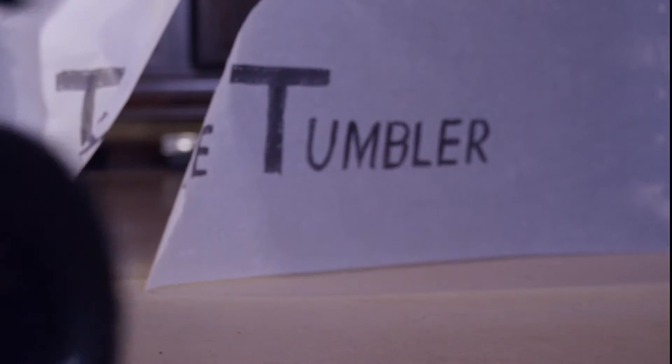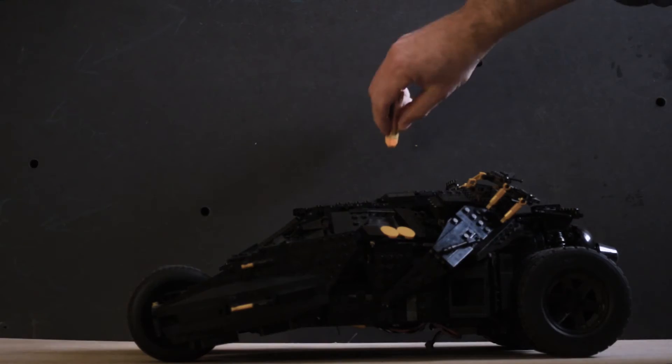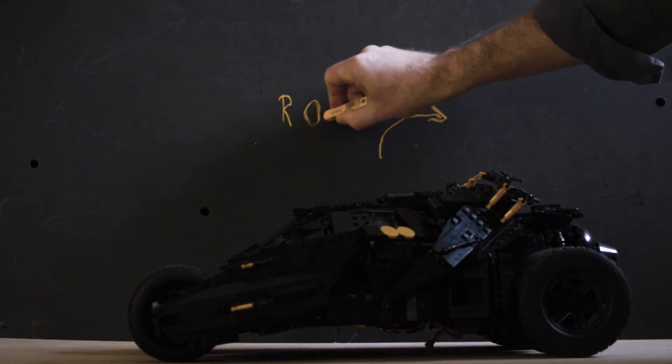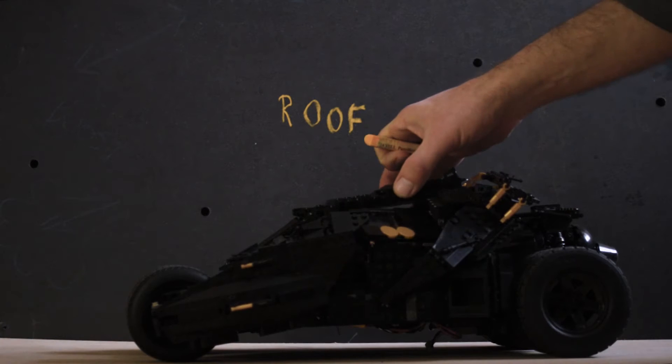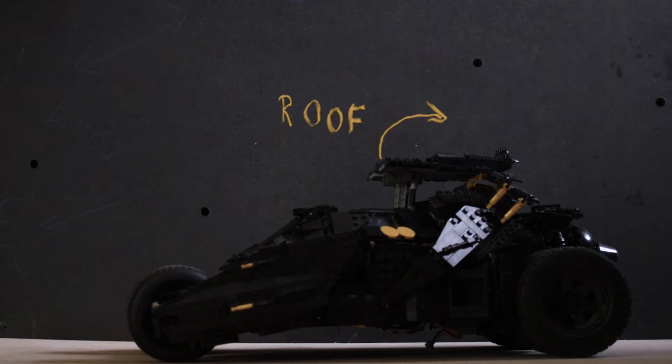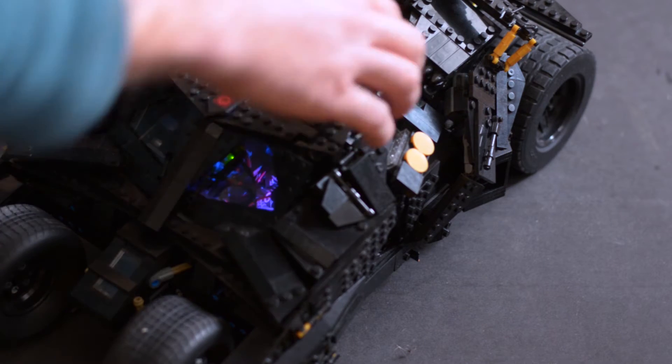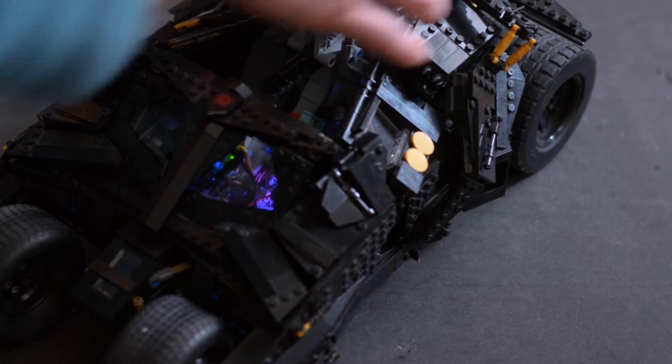In the original build, the tumbler roof are two plates that you can take off. I never liked that. I prefer it if you have hatches or doors, if they really open and close with hinges. That was the first thing I had to change.